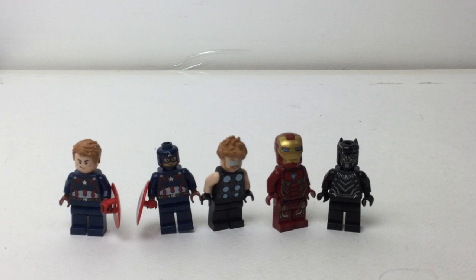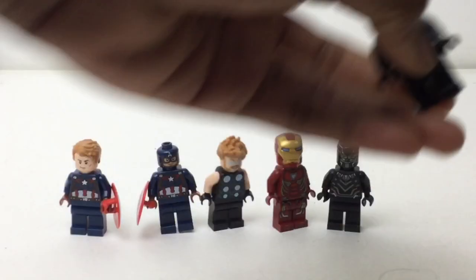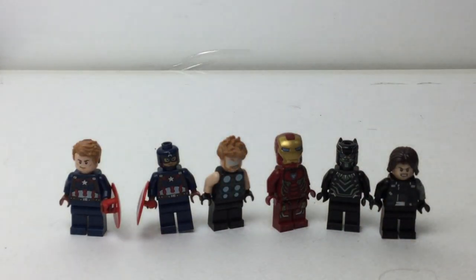These are all duplicates except Cap — I had his hair with Star-Lord but not specifically coming with his hair like this. Bucky Barnes is a character I've never had in LEGO before. The Winter Soldier only came in the Bricktober pack, which I haven't gotten yet, and the Civil War sets, which I didn't get any of.